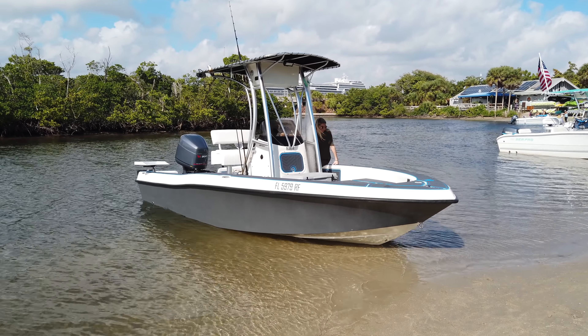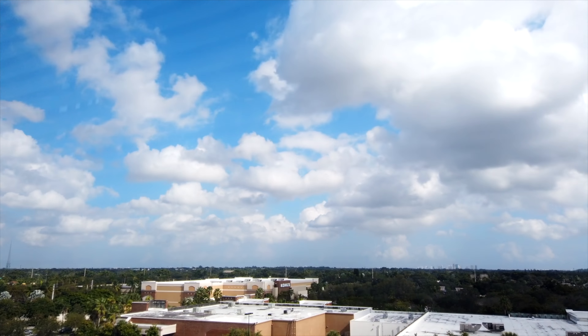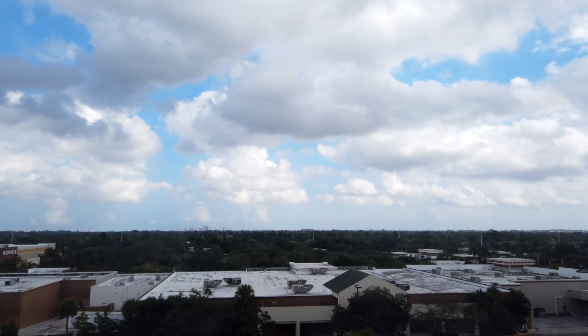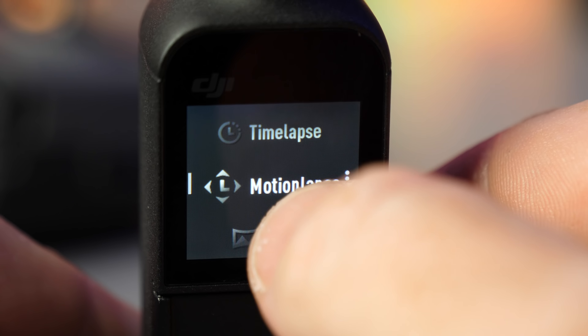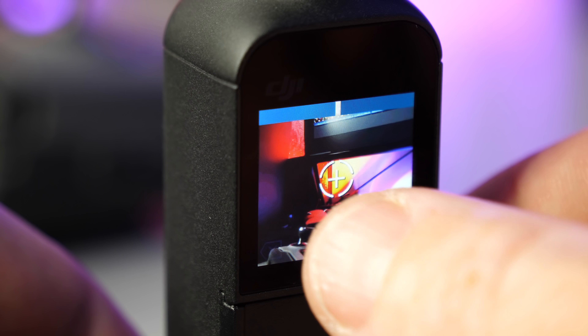The 12-megapixel photos look great. You can easily switch from photo back to video really quickly — take a photo, switch back to video, and keep filming. There's also the motion lapse and time lapse feature right inside the screen. You can select motion lapse and set up your motion just by controlling the gimbal, which is pretty cool.